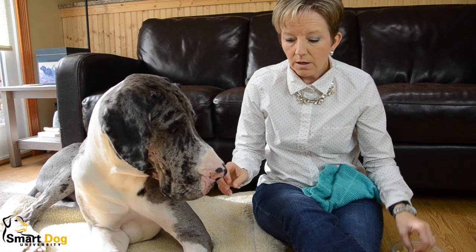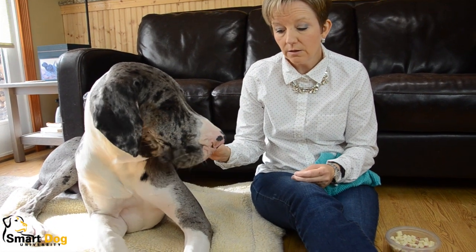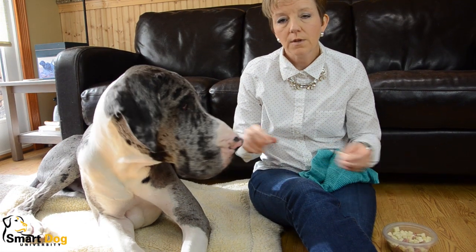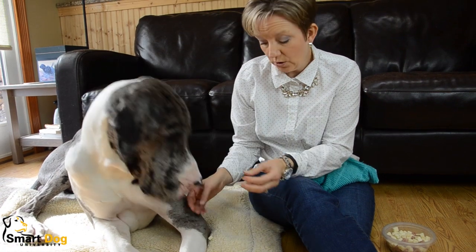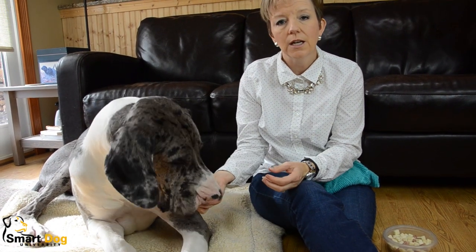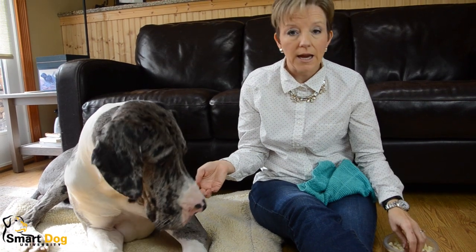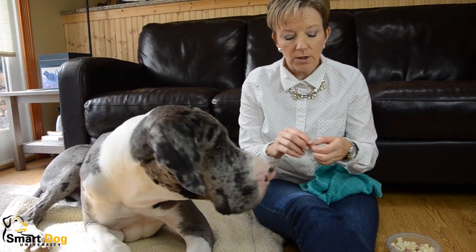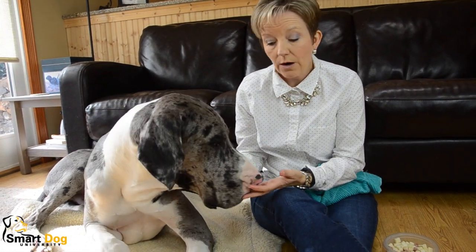Schooner here was really good with nail trims and feet handling until he got a little wart in between his toes, and we were really fooling with it a lot just to examine it and have the vet look at it. So then he got really touchy with his feet and now his nails are way overdue to be trimmed. So I'm going to show you with a dog who does not like to have his nails trimmed how we're going to start with that.